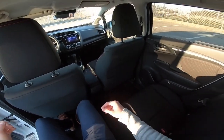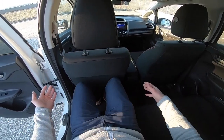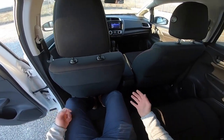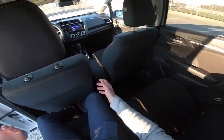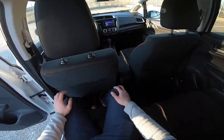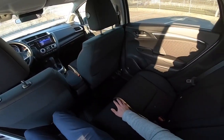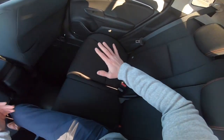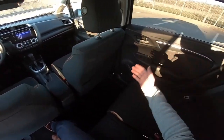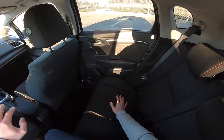If you sit in the back you'd be really surprised how much legroom there is. Bigger cars in the SUV market struggle with this kind of legroom. This is my driving position and I'm comfortably sitting in front, and there's a lot of room back here. I wouldn't say for five people because it's not that wide, but for four people no problem whatsoever.